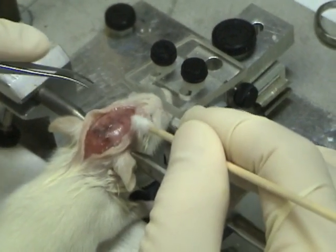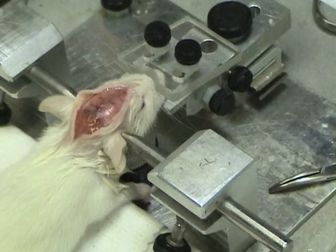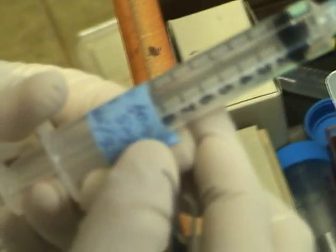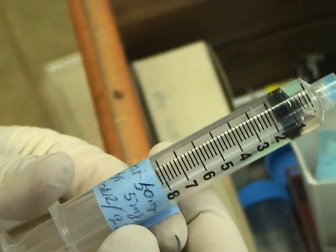How much ketamine do you use for this size? That depends — my scalp is kind of like 30% smaller than this one, right? Maybe. This is the young lab, so this is half the dose of the regular lab. So 15 mg per kilogram ketamine and 5 mg per kilogram xylazine.